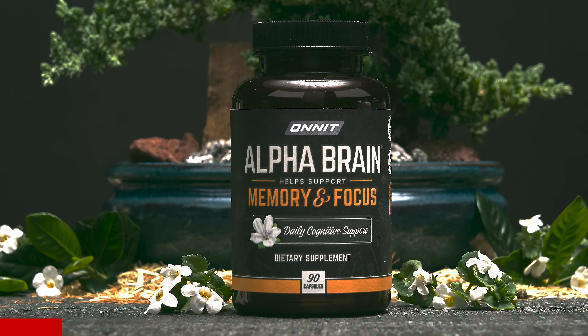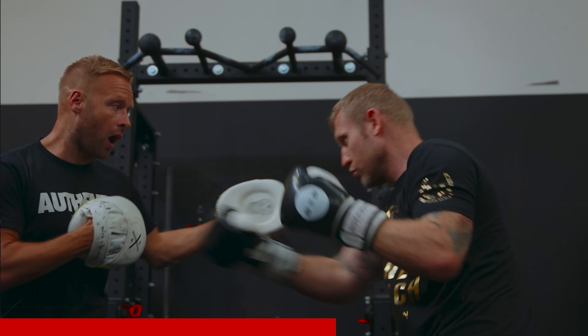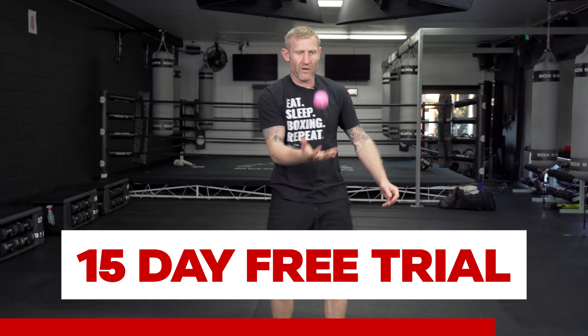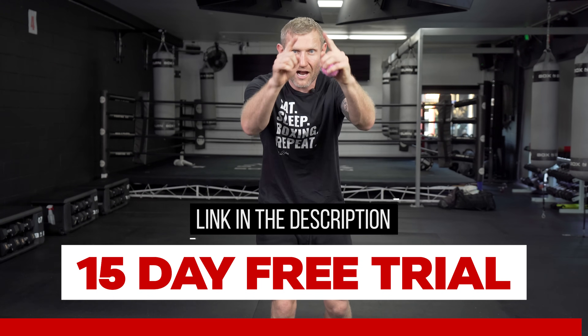One thing that will really help your focus — that helps me — is AlphaBrain from Onnit. This is a great supplement that I heard Joe Rogan talking about, how he loves it. It's 100% legit. If I go to a UFC and I don't have AlphaBrain, I panic. I take it before every podcast. It helps support memory and support focus, and I take this every time I'm doing a video shoot like this or when I need to really focus in on some work. Onnit are giving you a 15-day free trial of AlphaBrain — just click the link below.